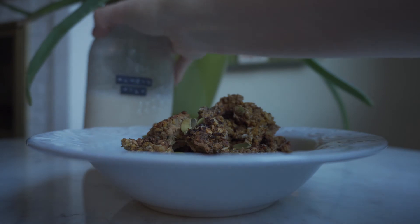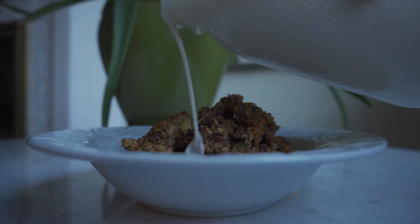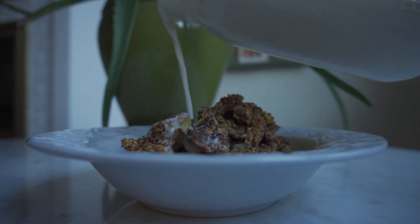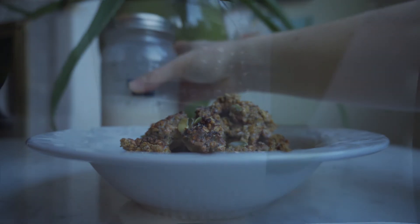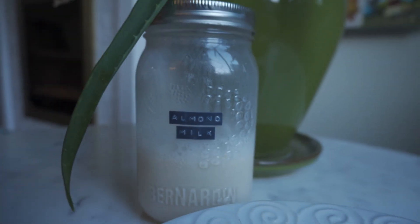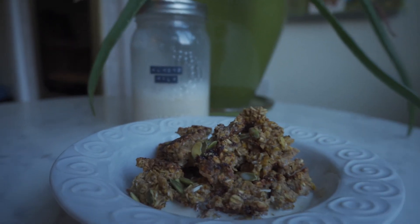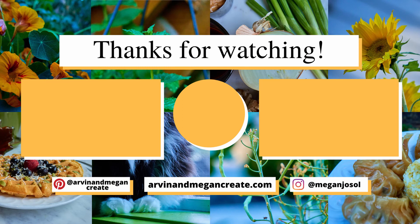We hope you liked the video today — thanks for watching! I'll leave the recipe link down below in the description. Don't forget to subscribe so you don't miss out on recipe videos coming in the future. We'll see you in the next one. Bye!